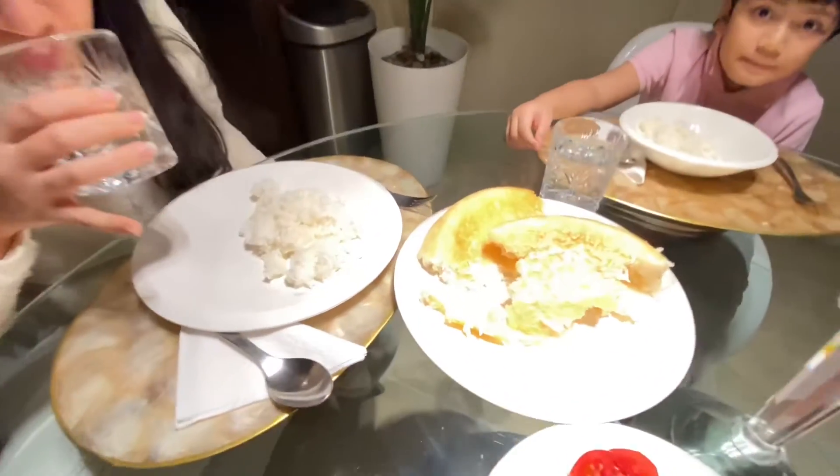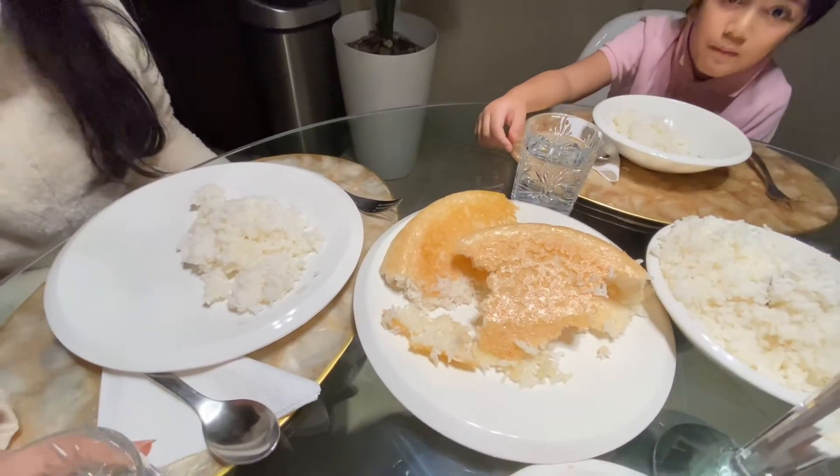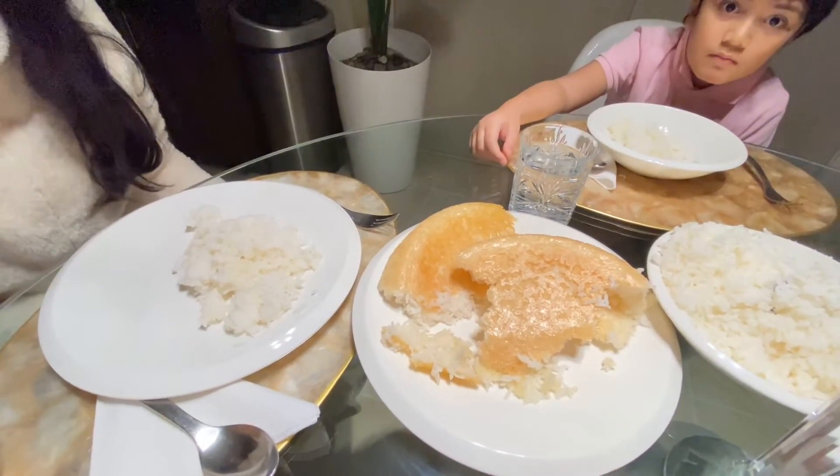Then we have chadi crispy rice — everybody loves that, there would always be a fight over it.